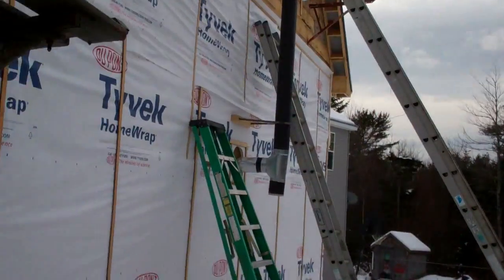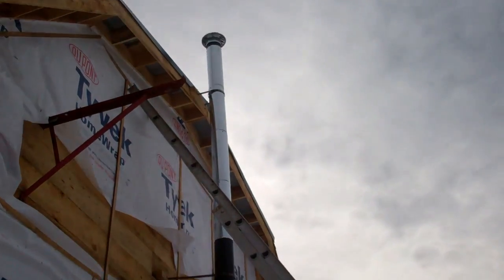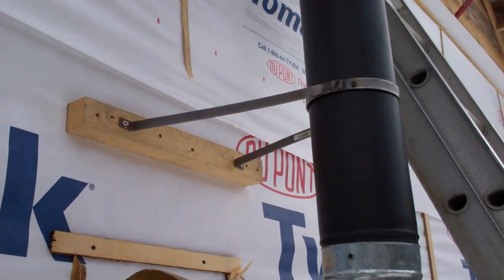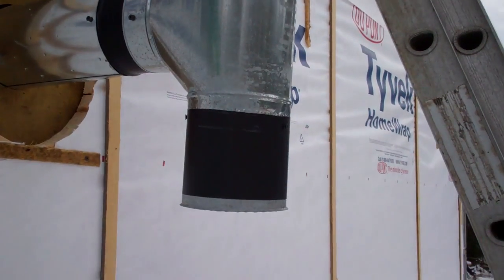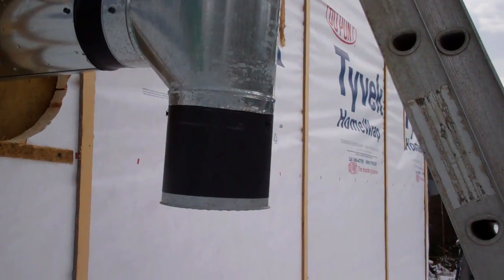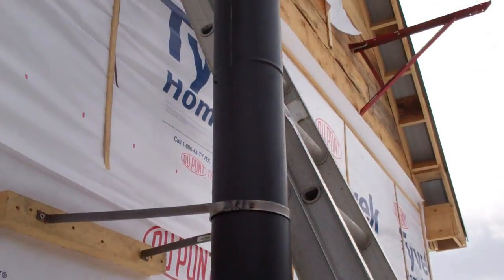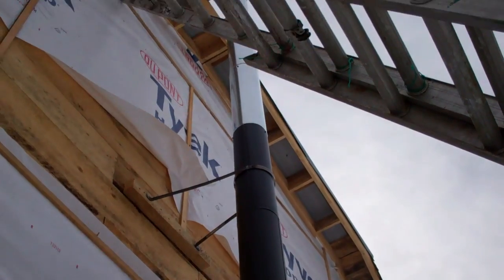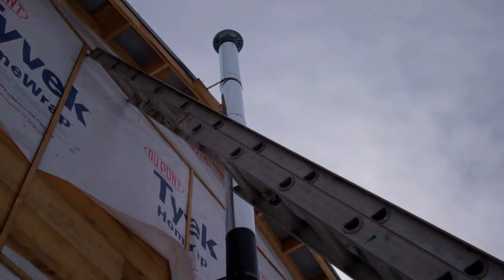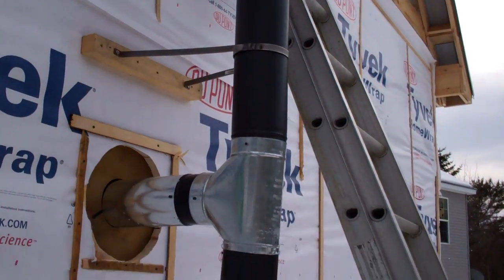I made this outdoor chimney and had to build these little brackets. I used a T-fitting so I can clean the chimney — I just pull that piece off the bottom and clean it from the outside. It was tricky putting it up there by myself, but I did it. I built three of those brackets to support the pipe and it seems to be working pretty good, nice and strong.